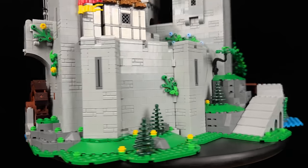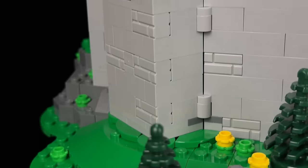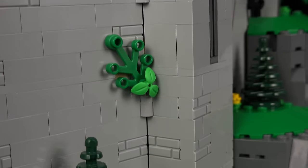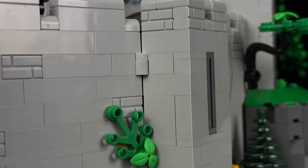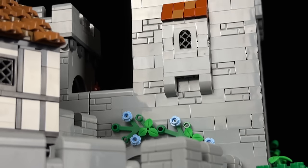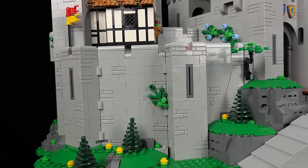Let's take a look at the front of the castle. What immediately grabs your attention are the intricate angles used to give the castle its impressive, not blocky appearance. These angles are executed flawlessly, seamlessly connecting with each other to enhance the overall aesthetics. Without these angles, the castle wouldn't look as visually striking. On the left side, you'll find a curtain wall with several arrow slits, adding to the defensive features.